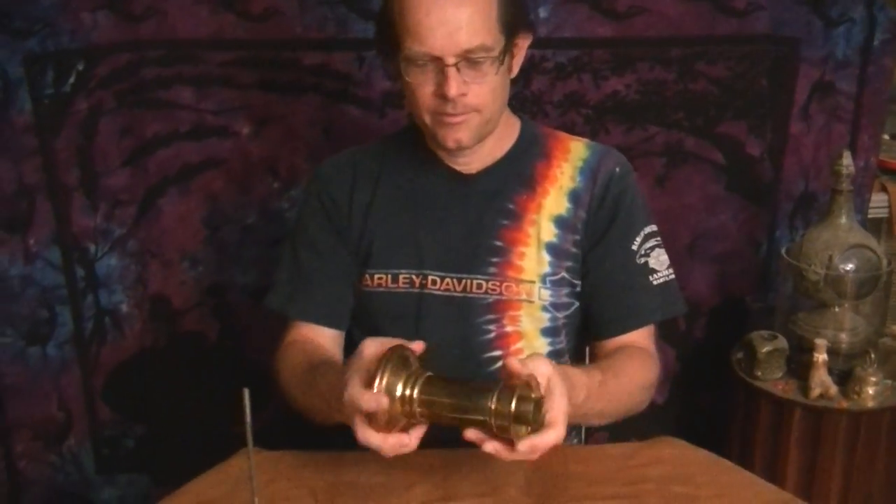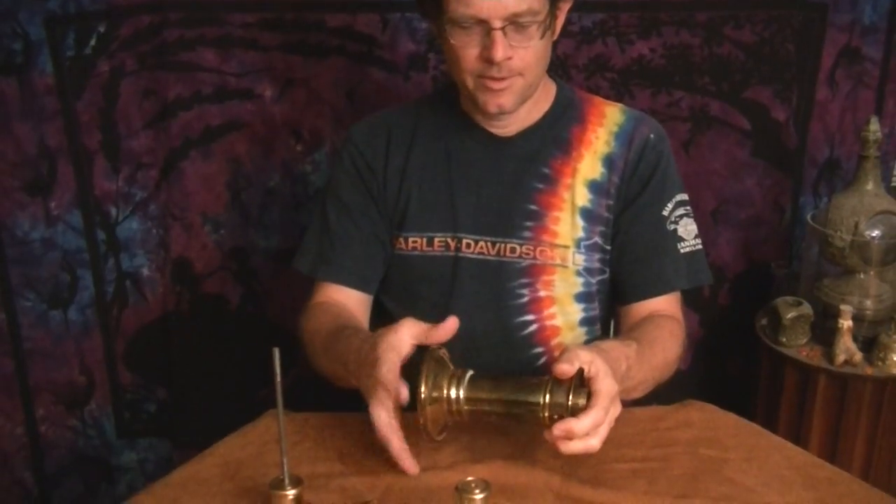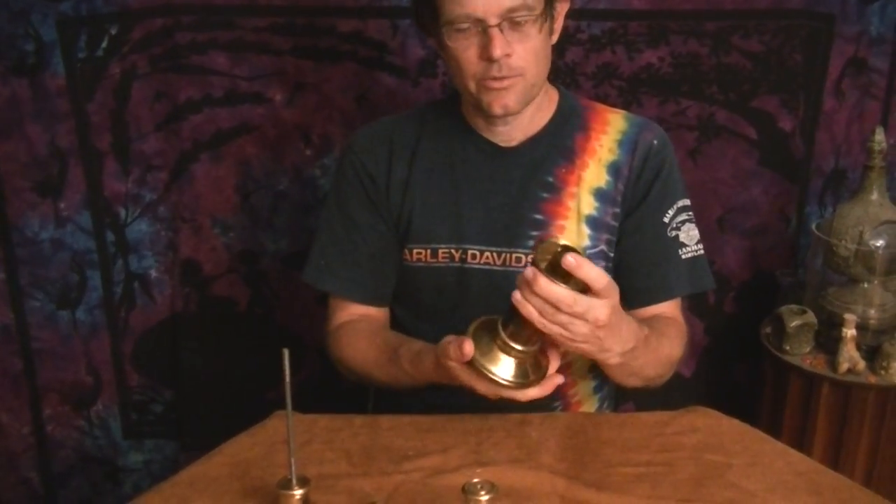And then here's another one. Once again, it all screws apart, and you end up with different separate elements. So do not overlook the brass candle holders and other similar items you see in the thrift store, because they're a treasure trove of solid brass stuff.